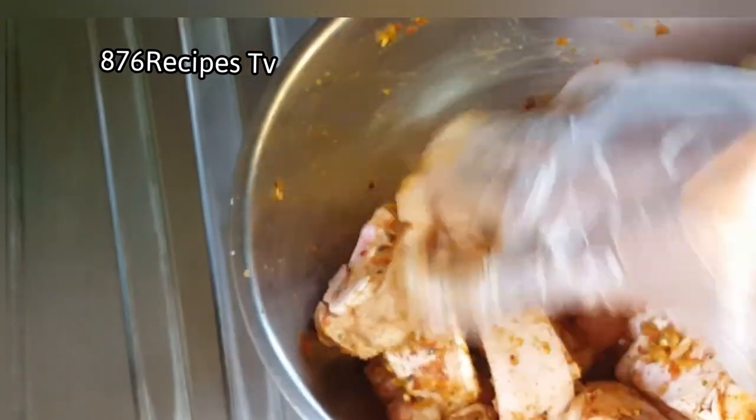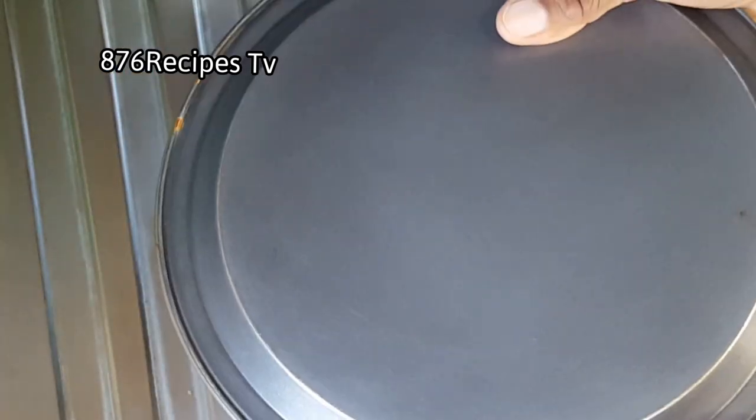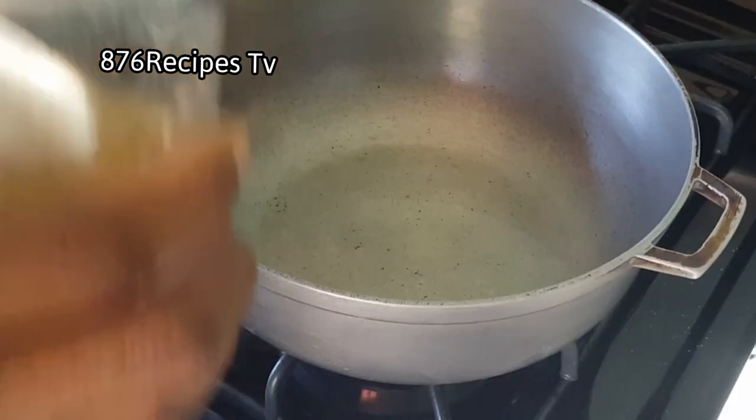Now I am just rubbing everything onto the pig trotters, then I'll cover and allow them to marinate. Now I'm going to cook the pig trotters — well, not really cook, but watch the video and you will see.